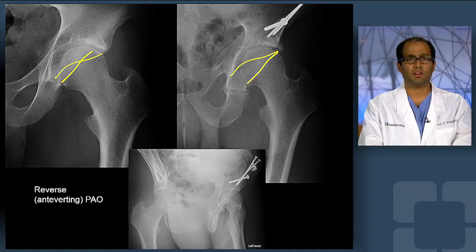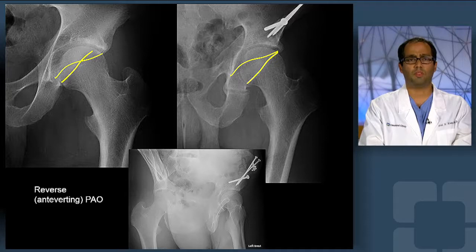As we see here in the preoperative film where the crossover is demonstrated, in the latest postoperative imaging there has been elimination of that crossover sign and fixation through the periacetabular osteotomy. This offers a powerful method for treating the impingement within the hip and also affording more normal biomechanics given the antiverted socket at this time.